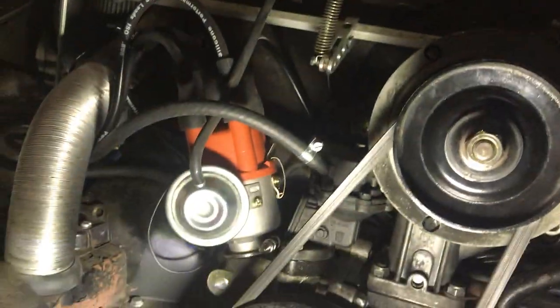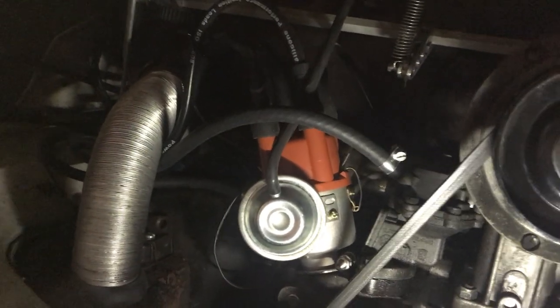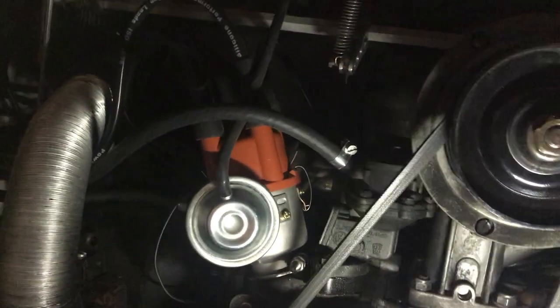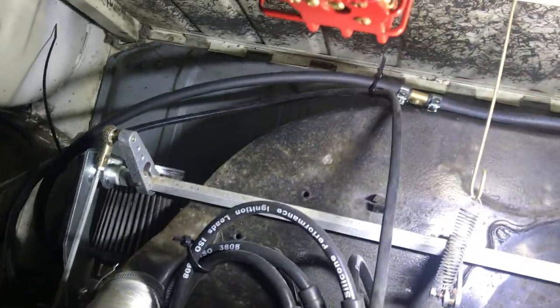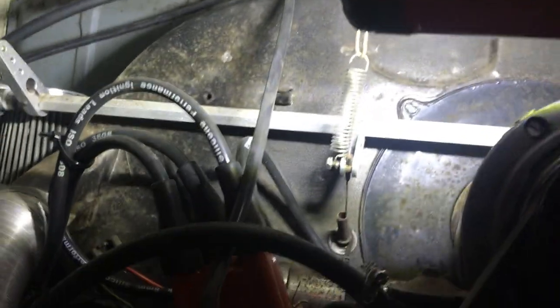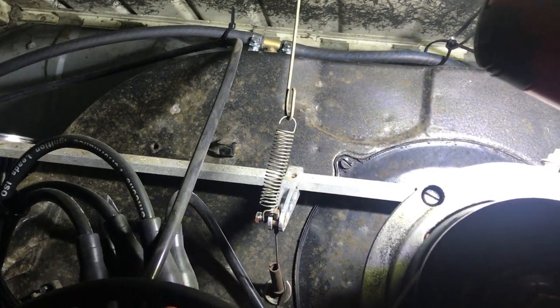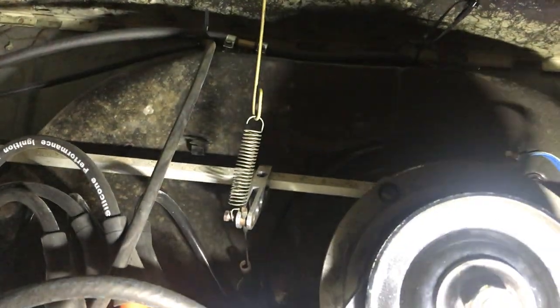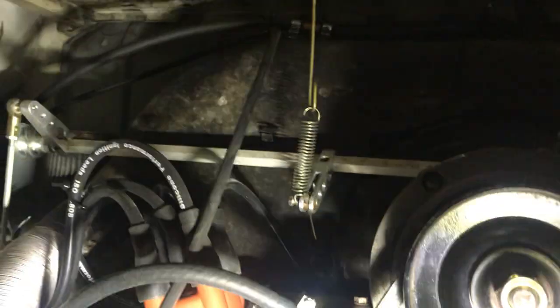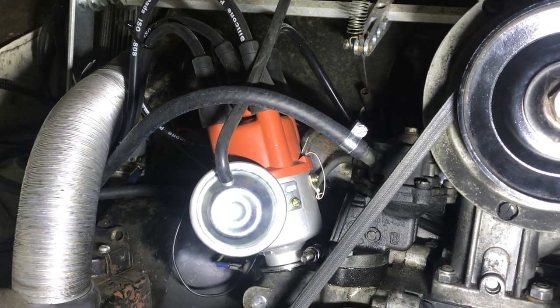I've also replaced the fuel lines throughout with ethanol-resistant fuel line, all the way from the tank to the pump and back round to both carbs. Up here, the single line routes up to the middle and joins with a brass T-piece, which splits out on either side. I have it up there cable-tied because I want to see those joints — if there's any leakage I don't want that happening behind the fan shroud where I have no visibility. I put these fuel lines on maybe two or three weeks ago and they're doing a really good job, no leaks.